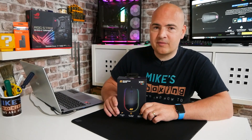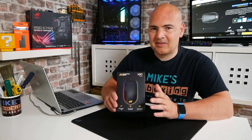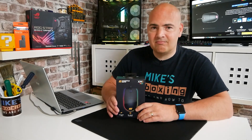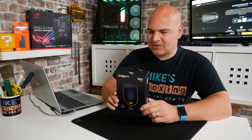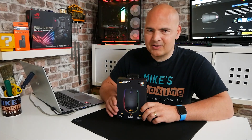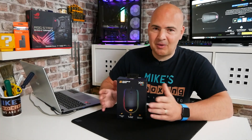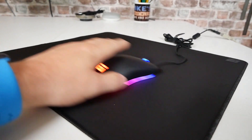This one was sent to us free of charge for review purposes. I did actually reach out to Endgame Gear because after they sent me the previous non-RGB version — which was a great mouse — I didn't like that it lacked RGB. So when I saw there was an RGB version out, I figured why not hit them up. They were very obliging and asked which color I'd like, so I went with the satin matte black finish.